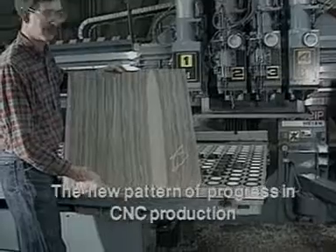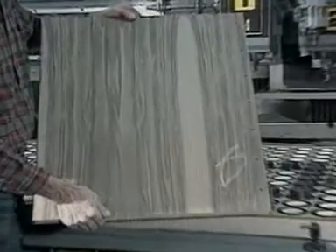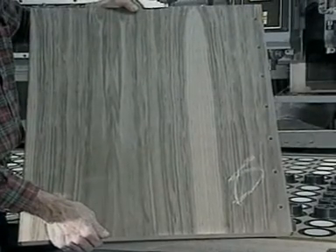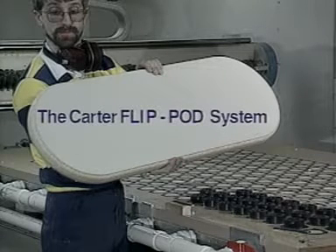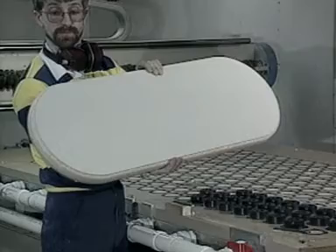To find out more about this remarkable development, write or call Carter Products today. We've been providing better ways of doing things in the woodworking industry for over half a century.